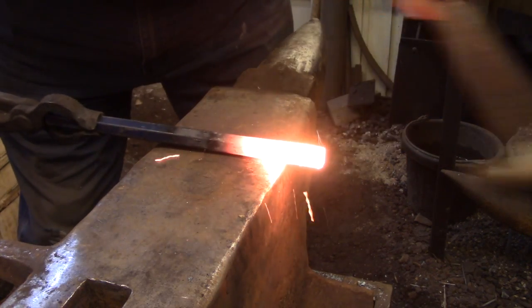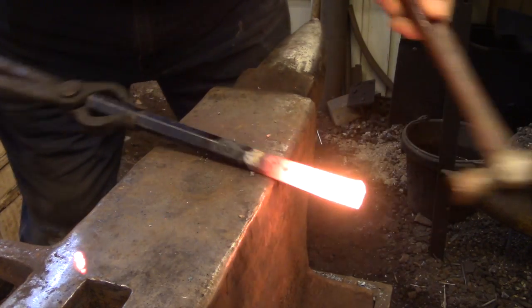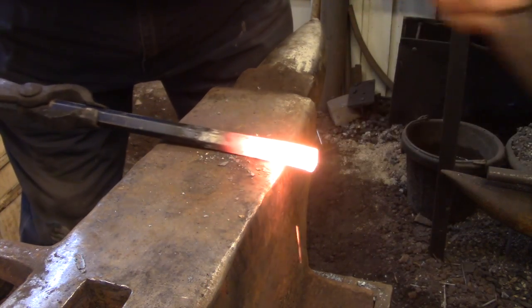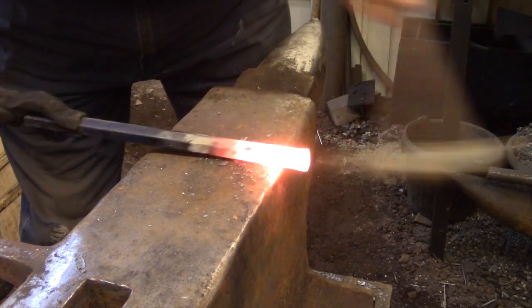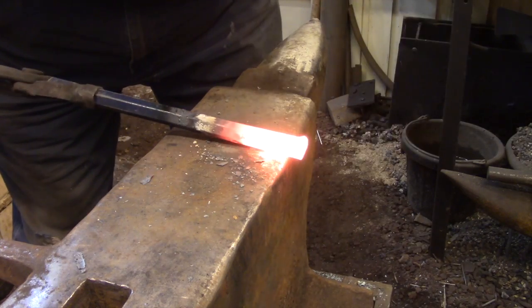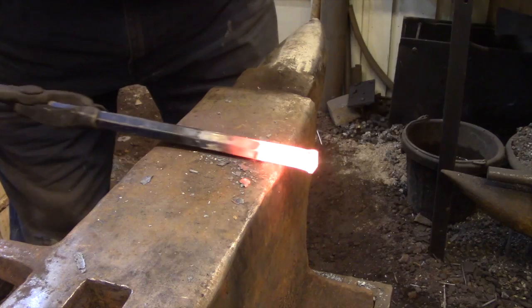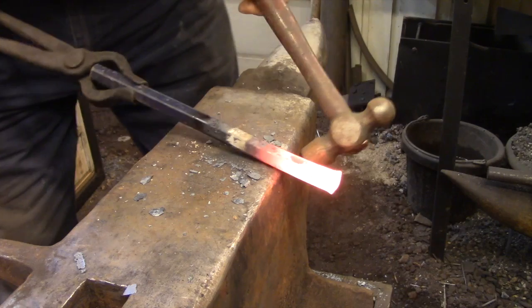There are a couple of ways you can approach forging the face of this hammer. The natural thing would be to put it in the vise and use that to support the work while you're upsetting the end of the bar. The problem with that is the vise jaws suck the heat out of the bar so quickly — you're going to be cooling the metal too much and putting a lot of stress in the steel, which could cause fractures that show up later on.